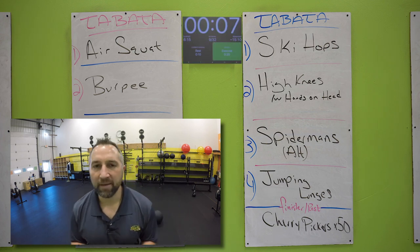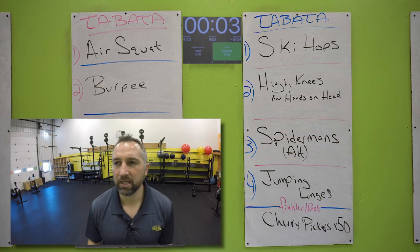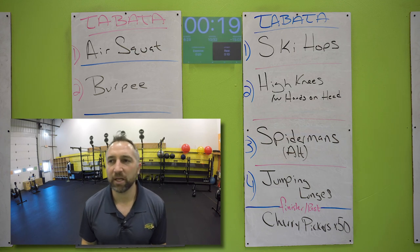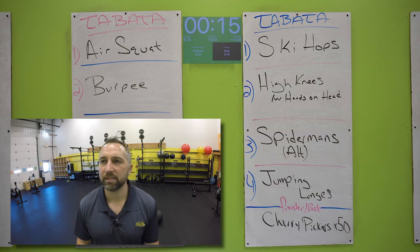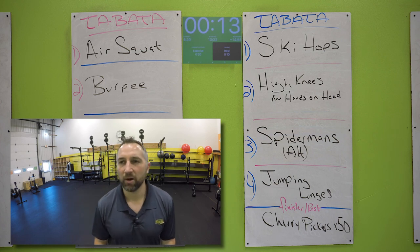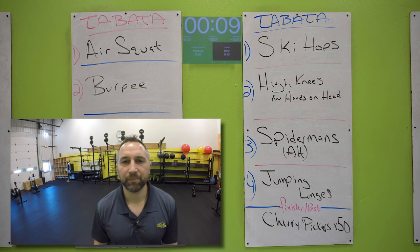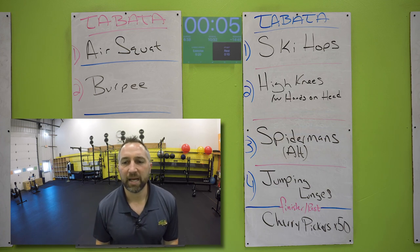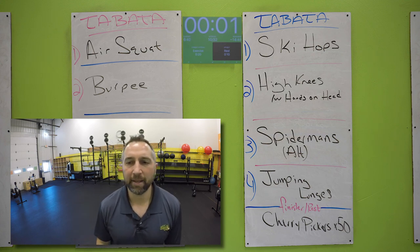10 second rest. Now you have those high knees — I want you to put your hands on your head for these. Ready? Go. Hands on your head, drive your knees up, try to get your knees up to your waist. Get as many as you can — these are sprints. Keep those hands on your head. 10 seconds, keep going. Five seconds. Two, one. Nice work.